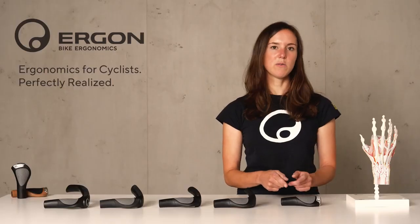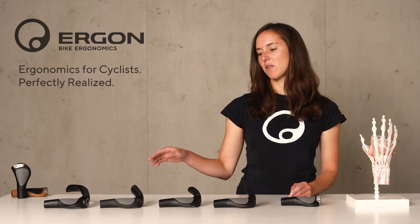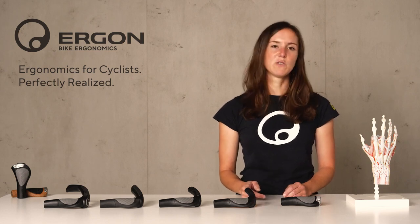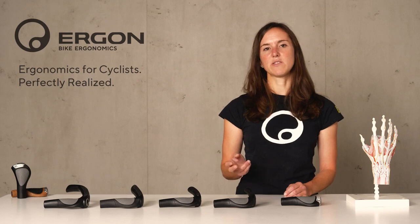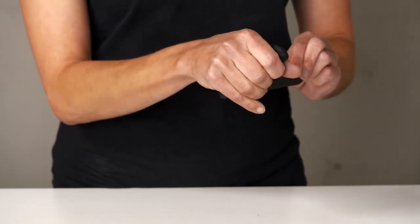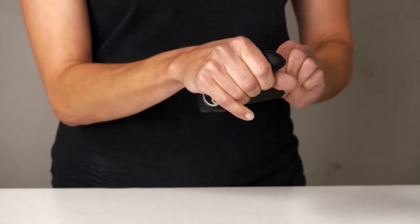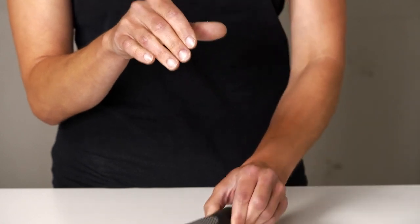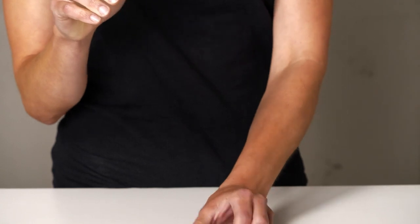We start with our GP1, which has no bar end. Then the bigger the number gets, the longer the bar end gets. The GP2 is a two-finger bar end with a rubberized area that fits two fingers. The GP3 comes with a bar end that has space for three fingers. The GP4 offers space for the full hand — it's a four-finger bar end.